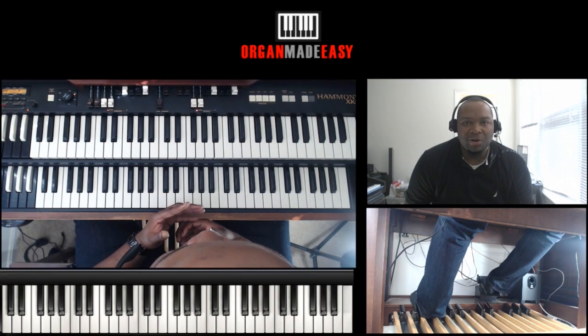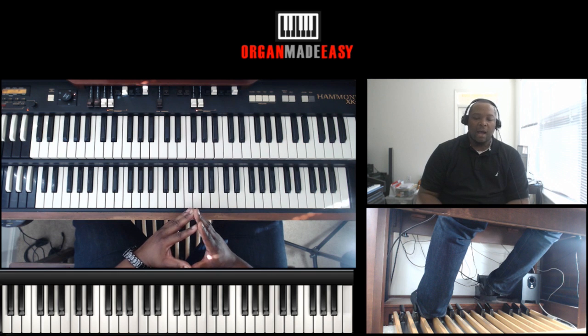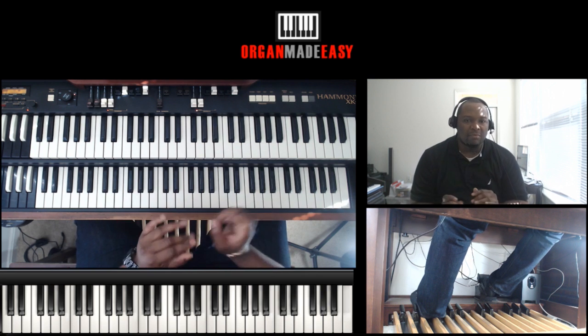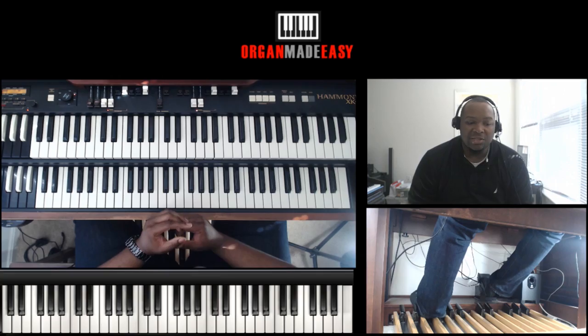Hey everybody, Vaughn here from OrganMadeEasy.com. Today's an awesome lesson because I'm going to show you one of my most favorite talk music moves I do on the organ — it's one of those smooth chromatic moves. Let's jump right in and get to it.